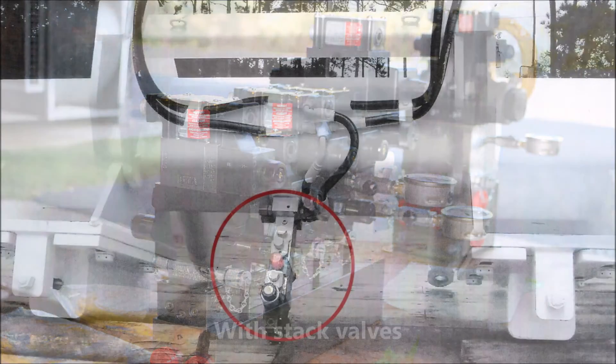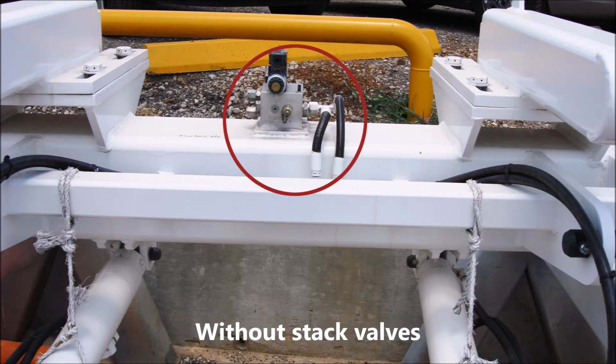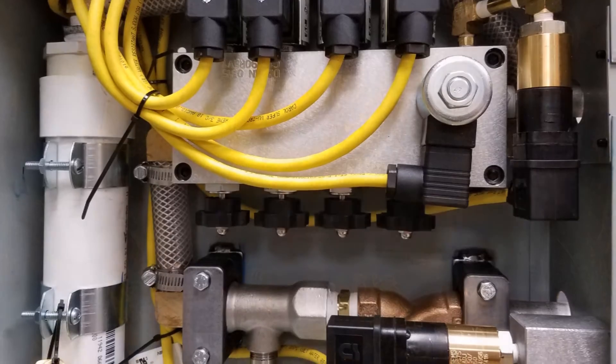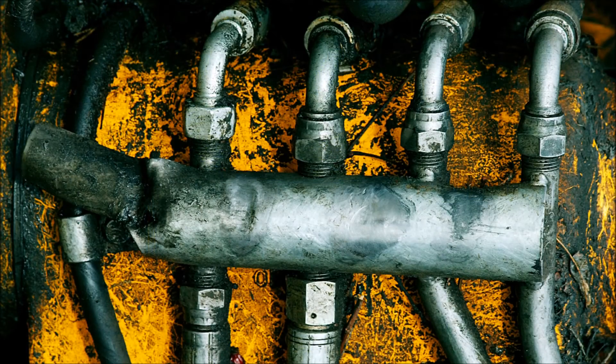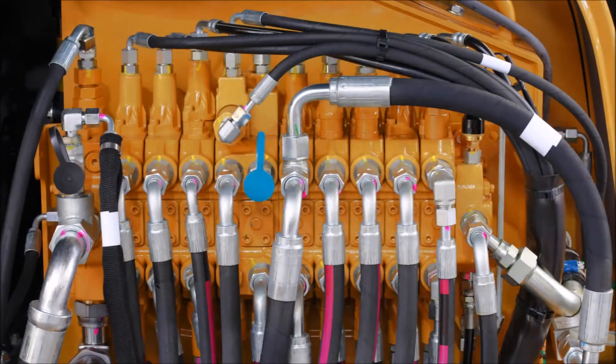Duty cycle, vibration, and bolt stretch all exacerbate the leak potential in stack modules. Technological advancements in custom manifolds are able to eliminate most of these problems — problems that we can't afford to ignore because of environmental factors, government regulations, and today's threat of pneumatic and electromechanical solutions.